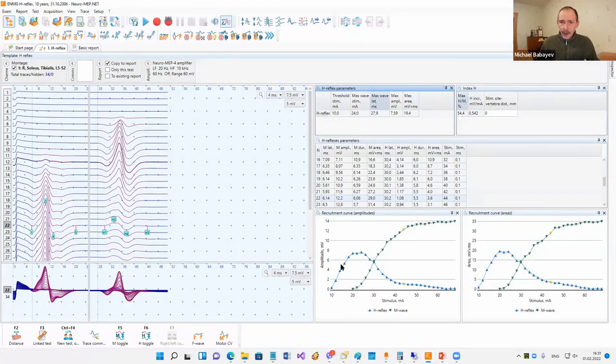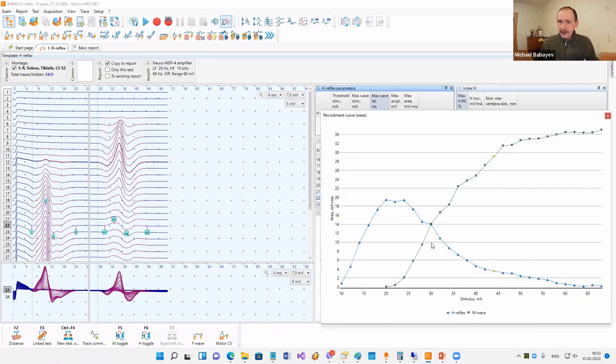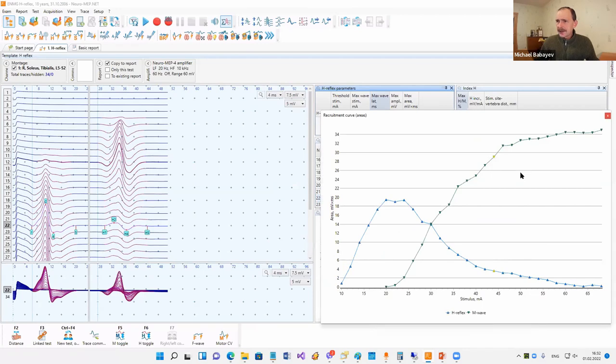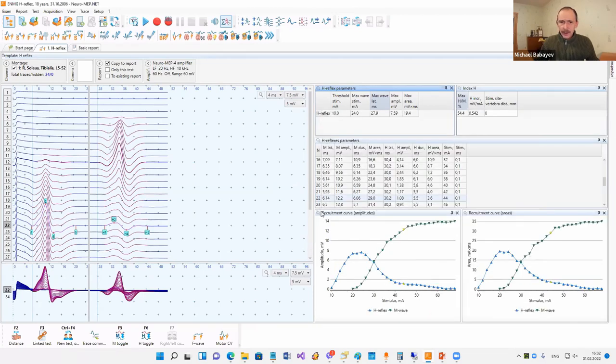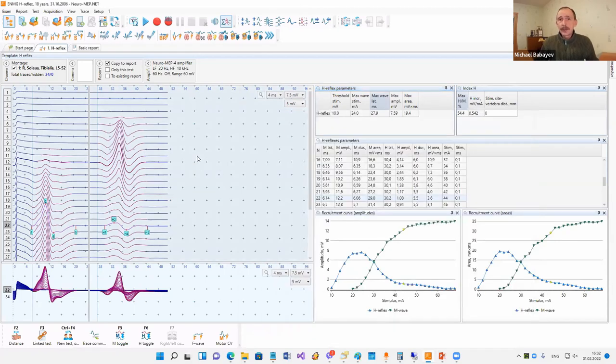Also, you can see such a button on graphs. I can press this button and the graph becomes bigger with more details. If I want to close it, I press Escape, click the cross, or click the mouse outside this window and it will close.